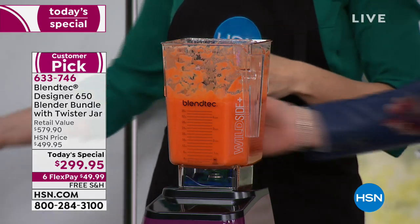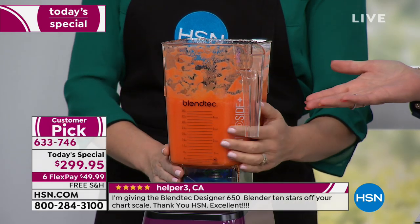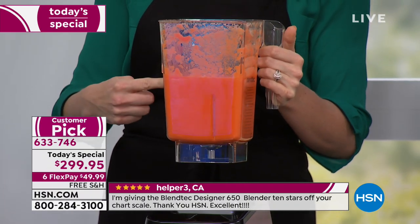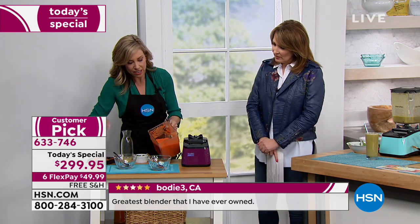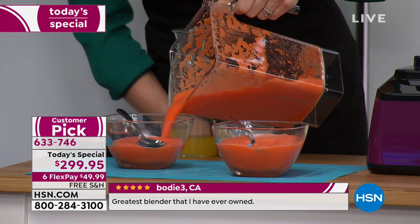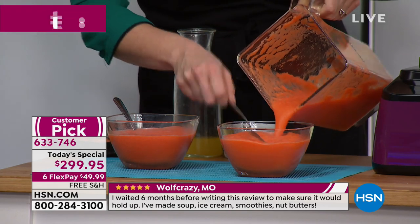Onto the hot soup — do you see that steam coming off the top? In three minutes, that was three minutes. If you're a raw foodie, the integrity of all the nutrients is preserved because it doesn't heat past 101 degrees. Let's pour this out — have you ever seen carrot soup from the store this color? Probably not, because this is as fresh and natural as it gets. No sodium added.